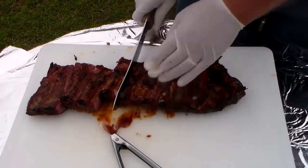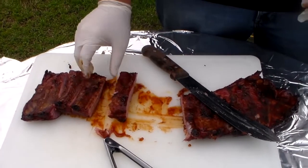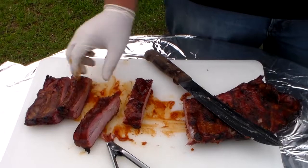We're going to go ahead and start cutting the ribs. We'll stop right there — that'll give you an idea as to what the ribs look like. They've got a lot of meat on them, these St. Louis cut ribs.